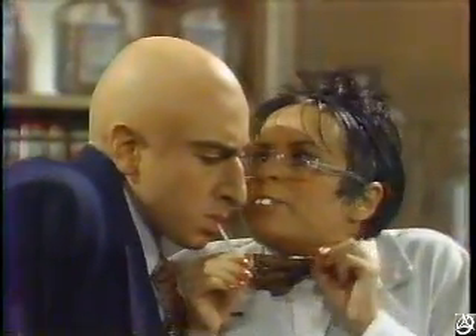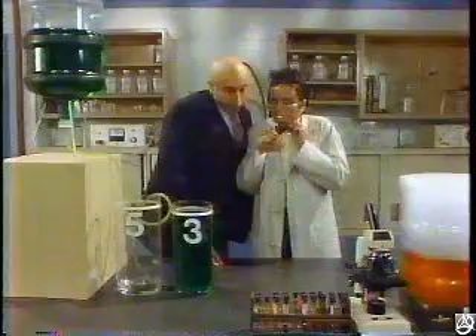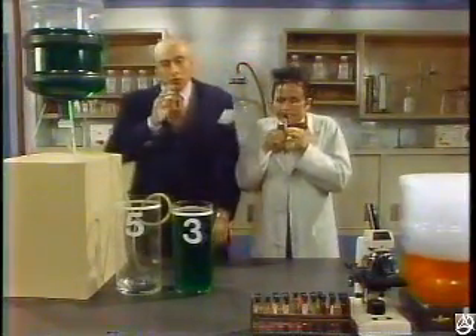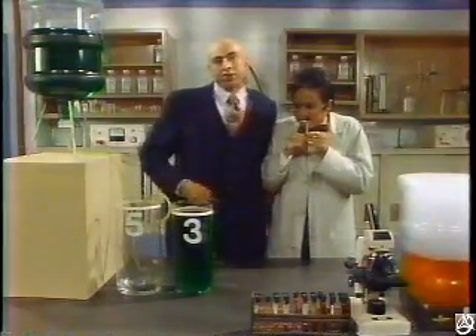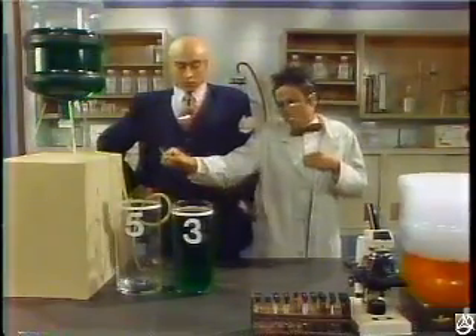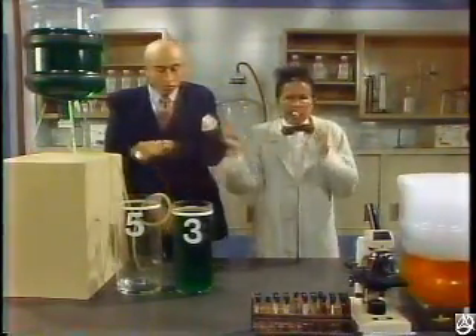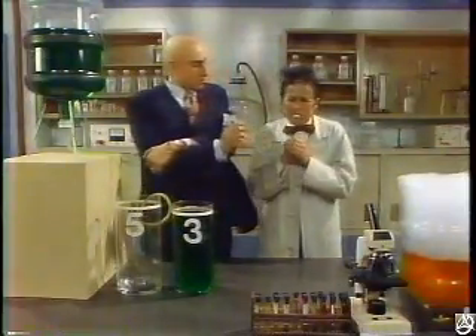You see, the final ingredient to my secret formula calls for four liters of the secret elixir. So let me get this straight — we want to measure exactly four liters using a three-liter measure and a five-liter measure? Yes. If I pour three liters, it won't be enough. If I pour five liters, it'll be too much. And if I don't pour four liters very soon, my formula won't work. It's such a snafu.